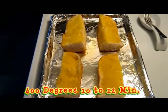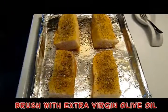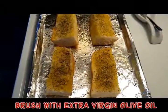Coat your bread with olive oil like you see here. Next, sprinkle on a dash of salt and your Italian seasoning, your oregano, and your basil.